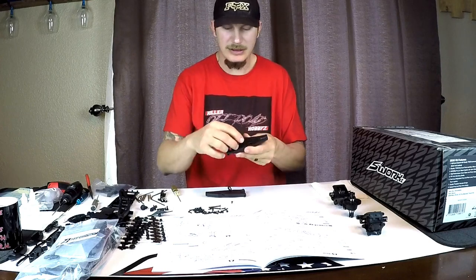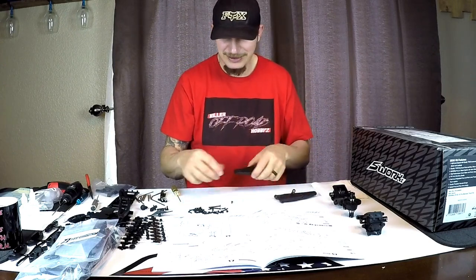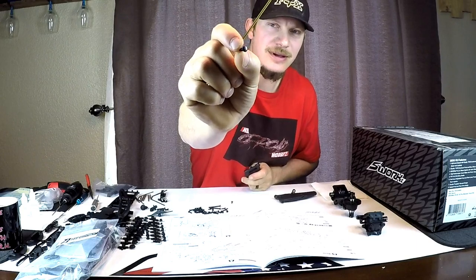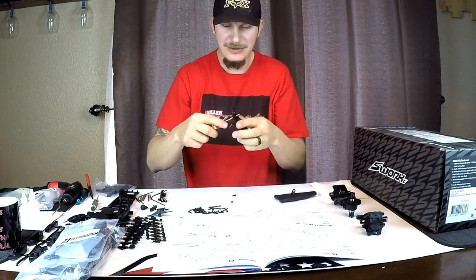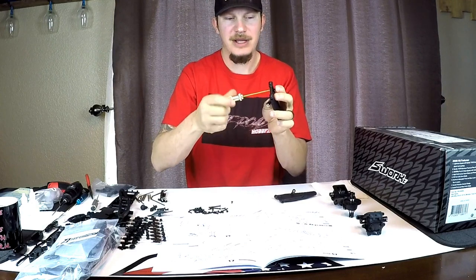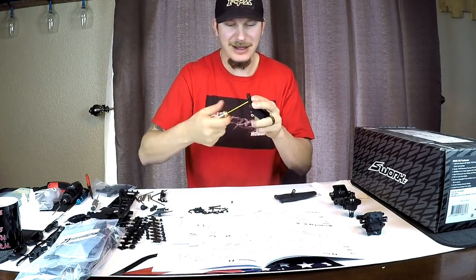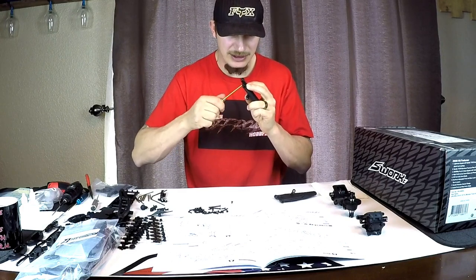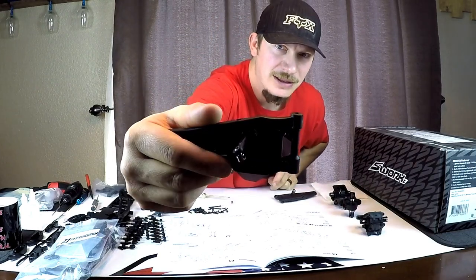We got the track bar mounts in, got the little plates on top of the a-arms. I wanted to show you this because it's kind of different than anything I've run across in a kit so far. You want to take your droop screw - there's no allen key in the head, it's actually in the end of it. So you stick your hex driver through your a-arm, put it on there, pull it back through, and then turn it like you're backing off a screw. Since it's coming in from the bottom it goes the right way and pulls down into it.